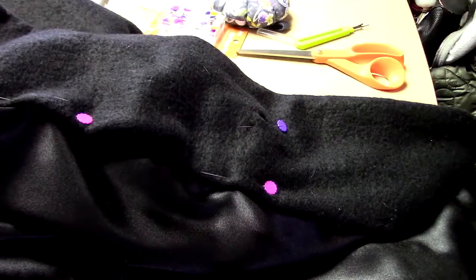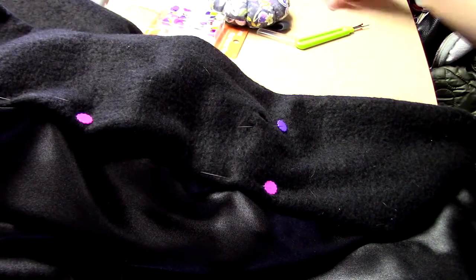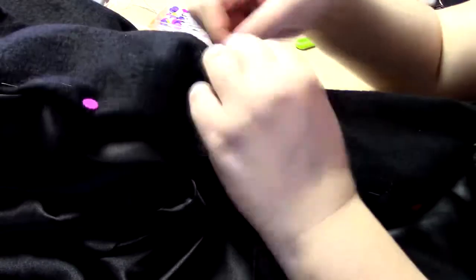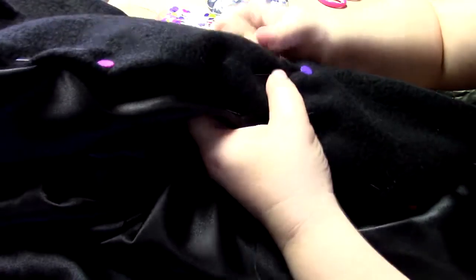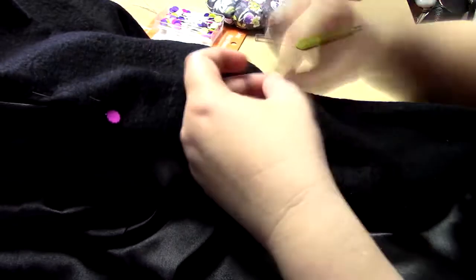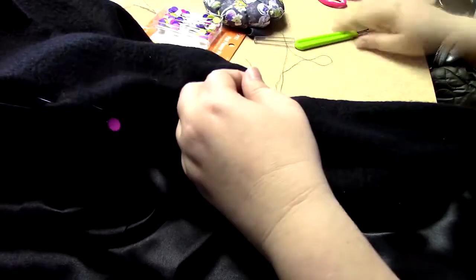While sewing the front facing to the fleece exterior of the coat, I found a hole in the fabric. I didn't know there was a hole in the fabric when I purchased it or when I cut out the front facings, but because of the way I positioned the fabric as I cut it, the hole was right in the middle of the facing. To fix this before I sewed the lining to the jacket, I took a scrap piece of fleece and hand-stitched it to the wrong side of the facing. Although if you look closely you can see the patch, from a distance it is not noticeable.